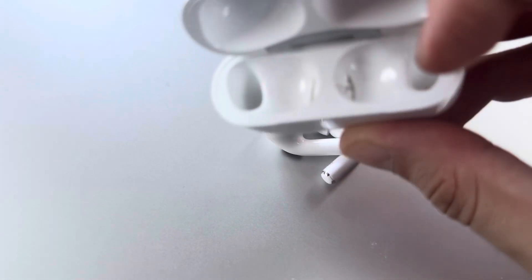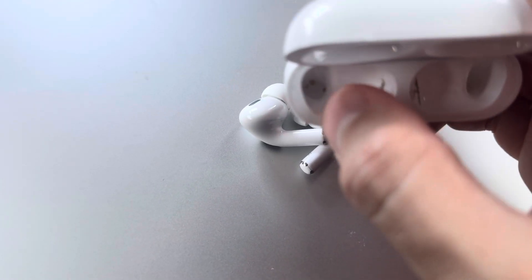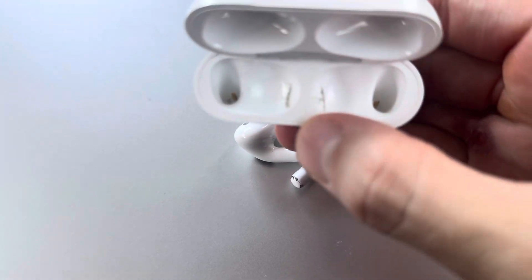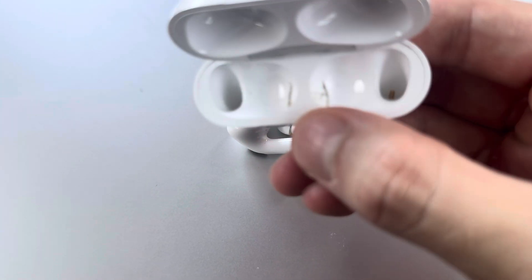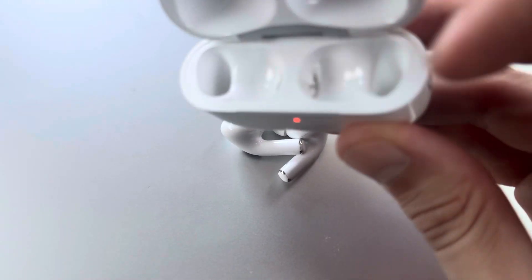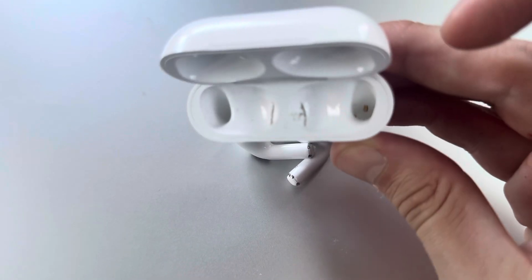It has to do with where the charging mechanism is. Essentially you can charge the AirPods 3rd generation there. As you can see, I let this dust accumulate right here so you could see how the same dust that builds up on the AirPods can also accumulate on the inside of the case.